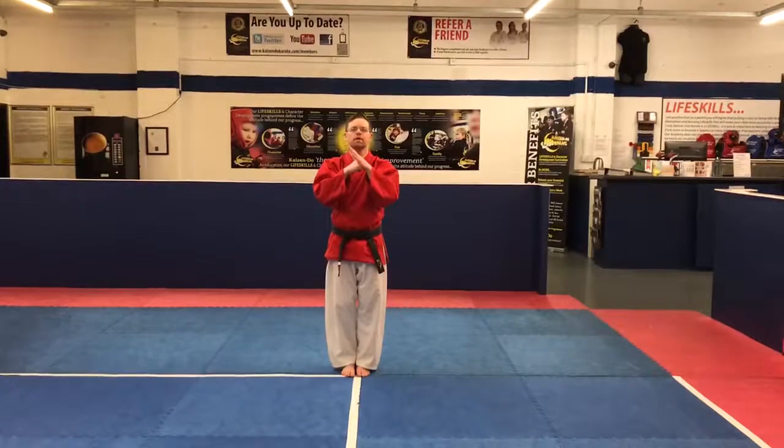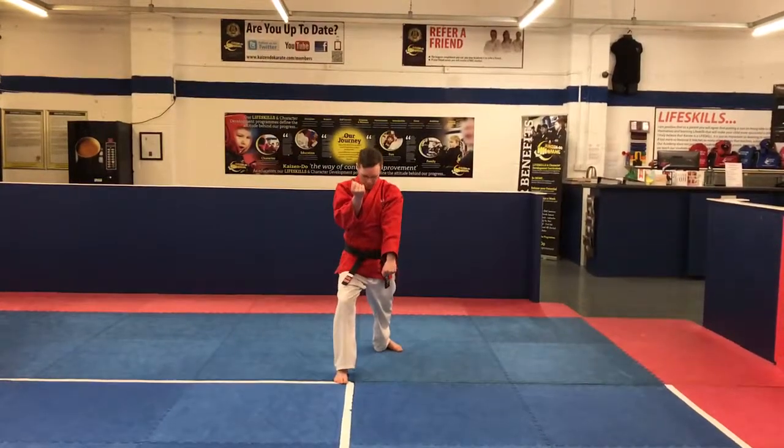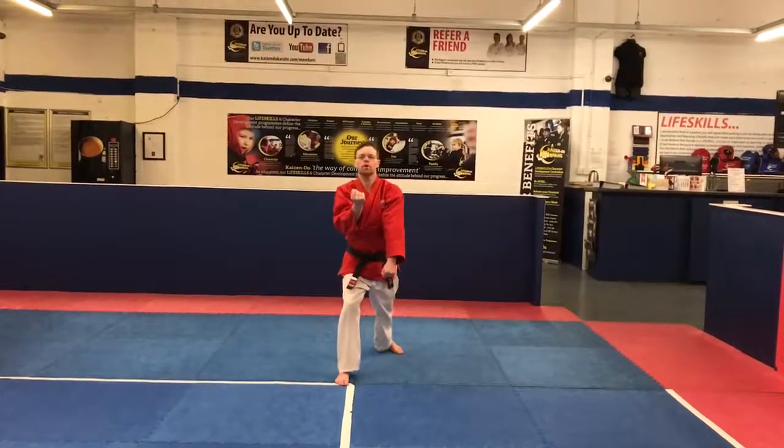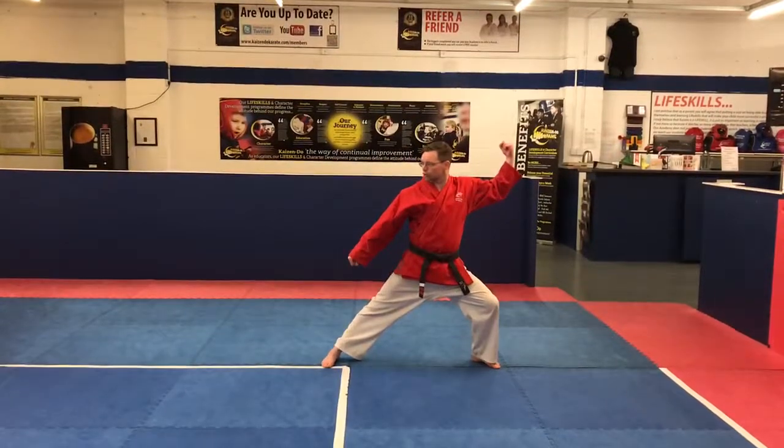I'm going to drop back with my left leg. I'm going to do a move similar to between hand sand down. And come in, out. And from here, my left leg comes up across my hands, up to the right. Drop down. Strike.